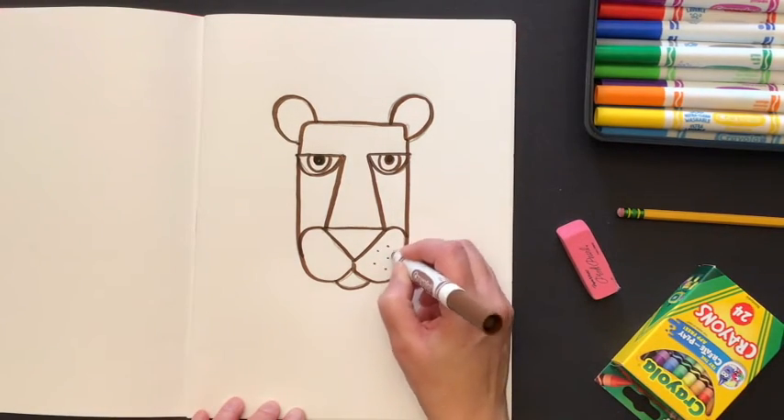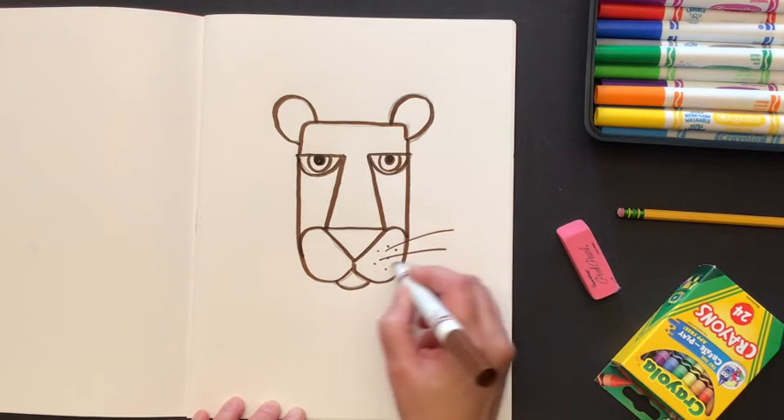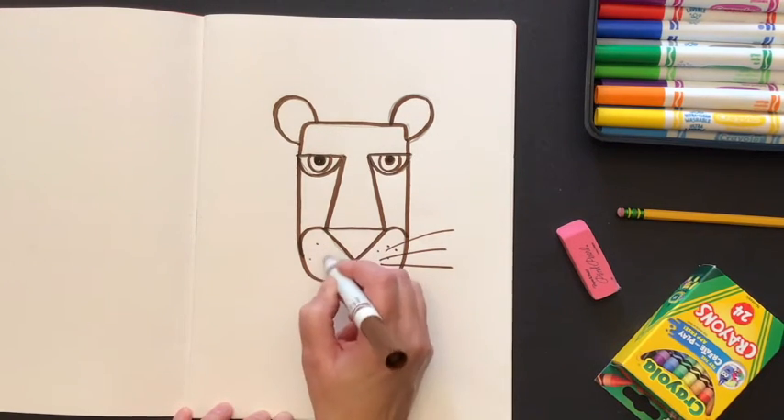Let's add a couple of whiskers — maybe just three lines coming out of the cheek.